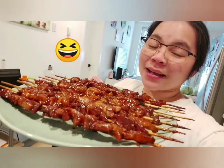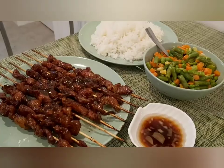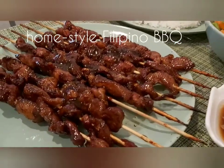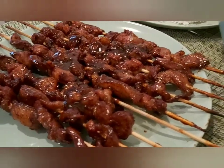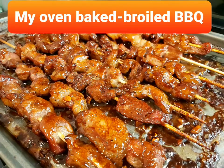And this is my barbecue — mmm, so delicious! This is my homestyle Filipino barbecue. I hope you enjoyed it, thank you guys for watching!